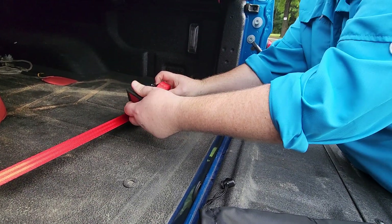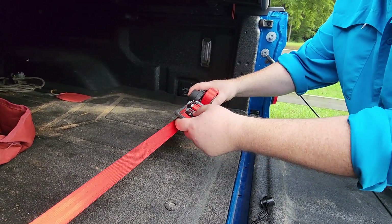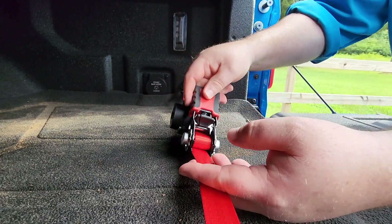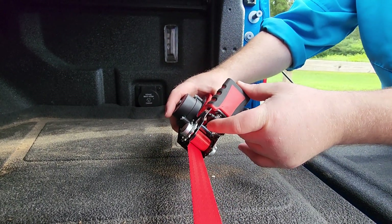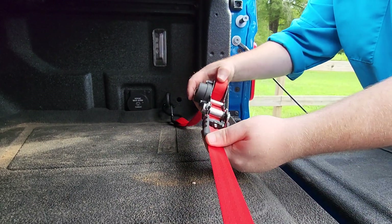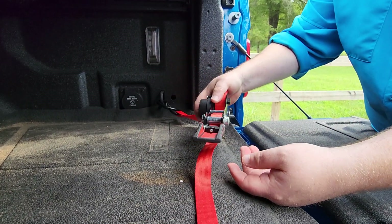You can loosen it — you just mash this little finger piece right there, pull it up, and it loosens the strap. Let me tighten it back up. The way that you loosen it is right in here — you pull up on this spring-loaded clip and then you pull the ratchet straight and it loosens it up where you can adjust it back and forth. So that's really neat.